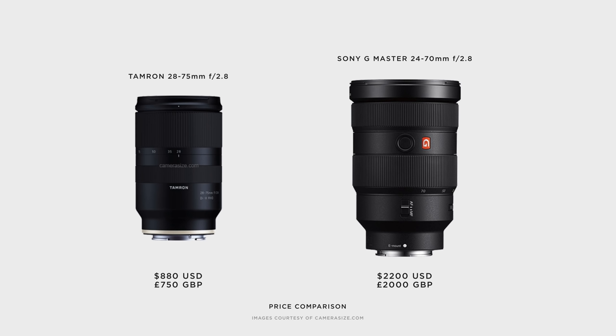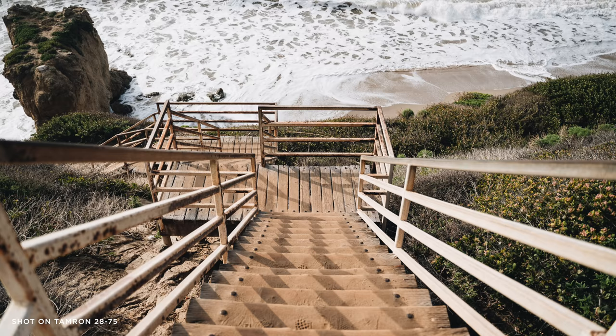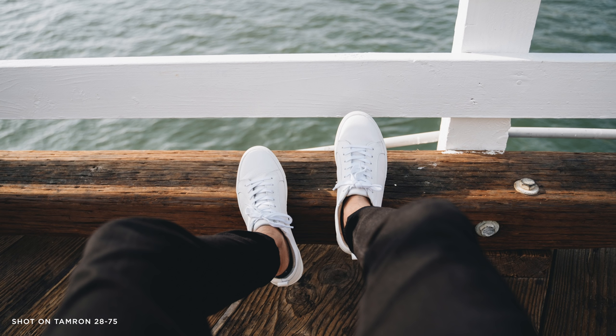The Tamron currently costs around $880 in the US and £750 in the UK. Compared to the G Master, which comes in at $2,200, that's a massive price jump. The G Master lenses are meant to be higher quality — they use better glass and better materials. But for most people, $2,200 is quite out of reach. For someone like me who was looking for a more budget setup — I do professional and commercial photography, but I didn't need G Master quality — the Tamron is definitely one of the best alternatives.